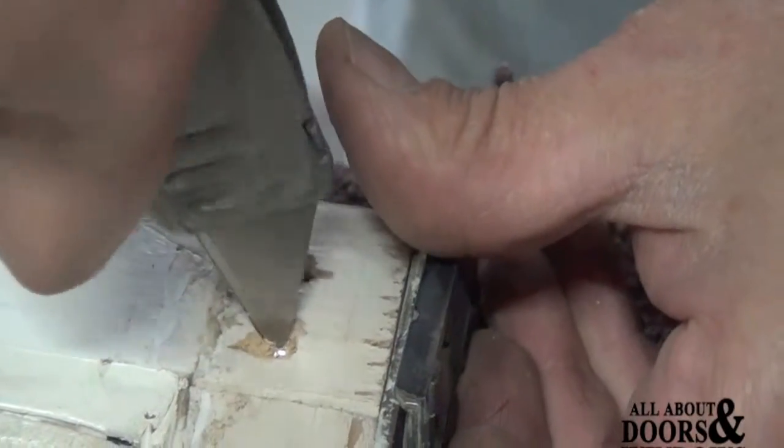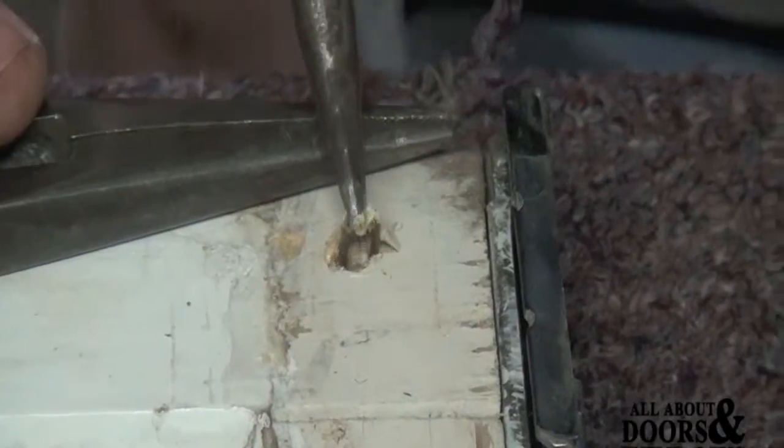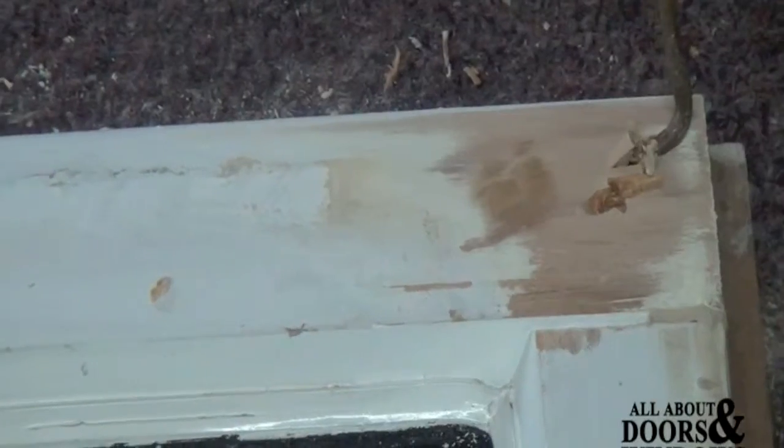Dig out the putty in the corners exposing the staples. Dig out enough around the staple so you can get under it and be able to pull it out. Pull out the staples with needle nose pliers or a hook tool, being careful not to split the wood.